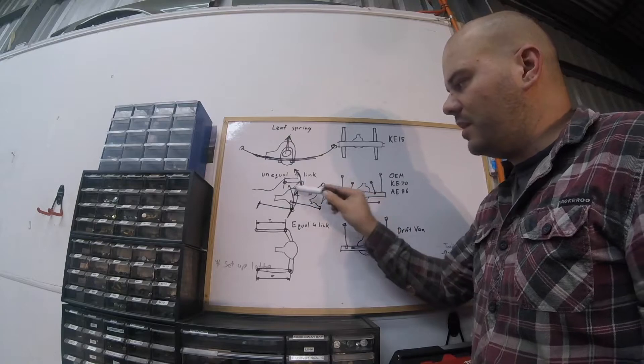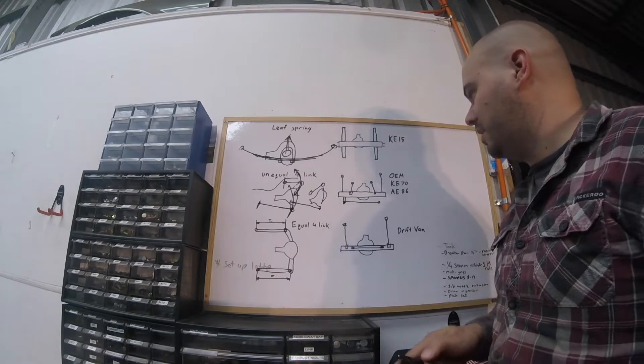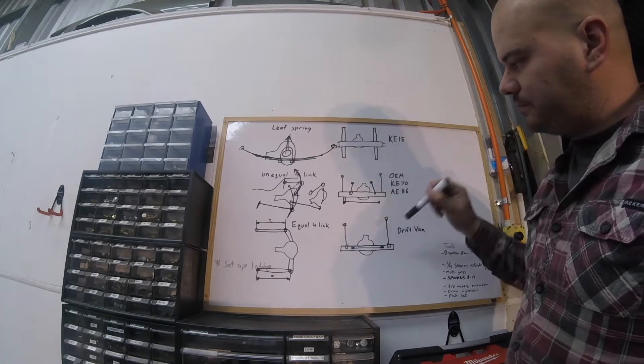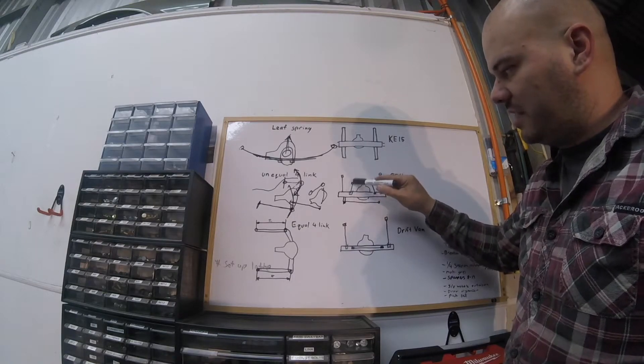So that's an unequal four link — we now have four links holding on to the differential, moving up and down. Good design, has its flaws, that's what comes out factory. From a top view looking down, you've got the two lower arms and then the two top ones which are much shorter.